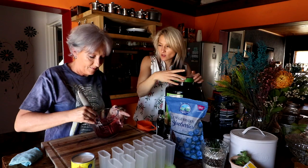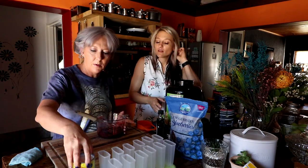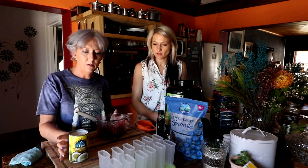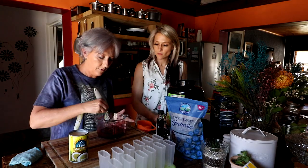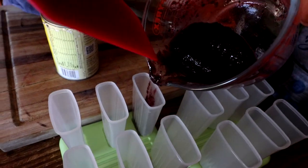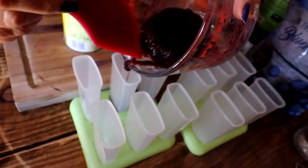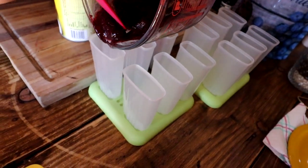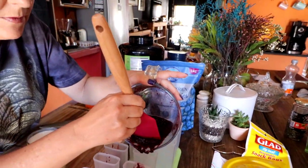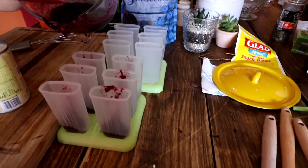With the protein we're going to use one or two scoops, depending on which one. You're just going to scoop a little bit of your blueberry at the bottom. Don't worry if it gets to the sides — it just makes the popsicle more fun. One cup of strawberries makes twelve popsicles.